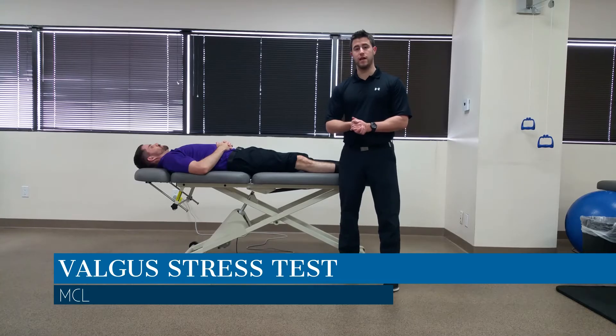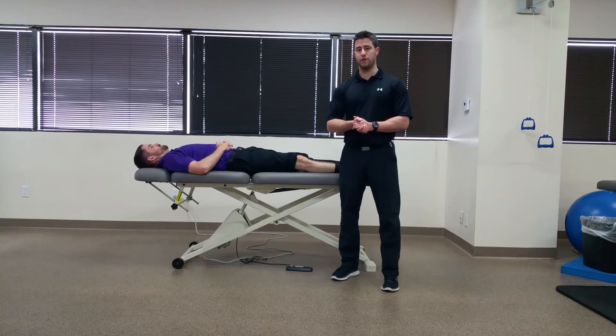Hi, my name is Dr. Brian Schwabe. In today's video, we're going to do the valgus stress test of the knee, which is used to assess the integrity of the MCL.